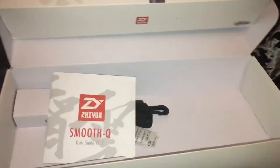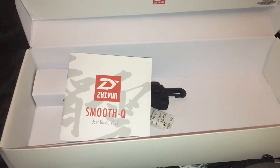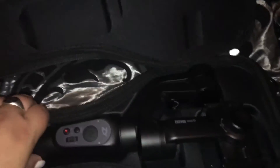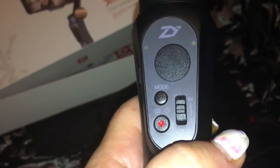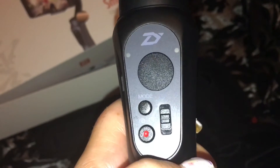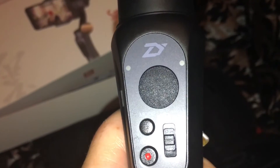The instruction booklet is quite easy to understand, and I'm not really brilliant when it comes to gadgets and technology, but yeah, easy for me to follow. I'll unzip the case and get back to you. So here it is in this lovely case. There's your switches — that's the on/off switch and the record switch. You can actually get an app that connects your smartphone to the gimbal so you can do different functions.